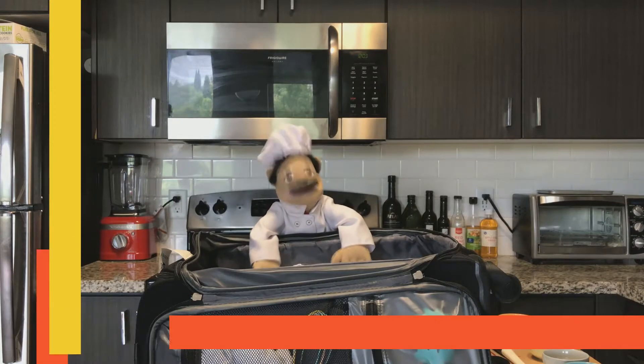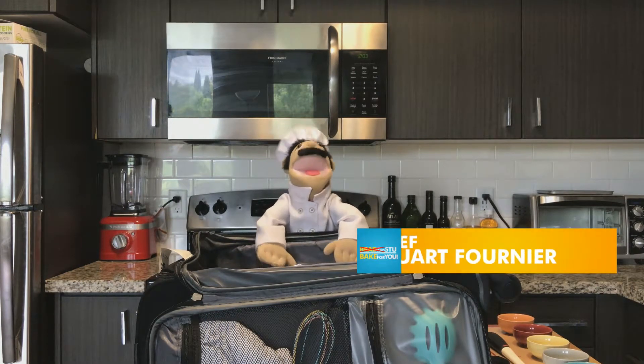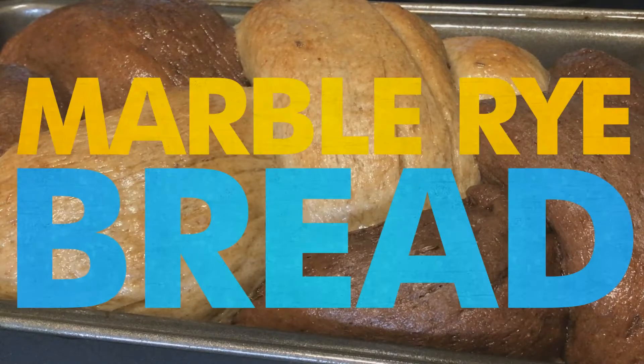Welcome to what will probably be the final episode of Stew Bakes for You! My name for now is Stuart Fognier, and today we will be making the Braided Marble Rye Sandwich Bread.